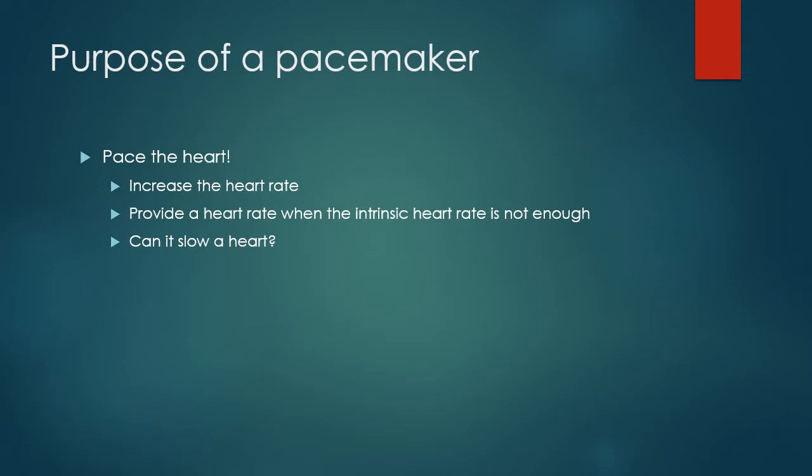A pacemaker can pace, it can also sense, and if it thinks the rhythm that's currently going on is good, it can inhibit itself — meaning if it has a pacing lead in the atrium or ventricle or both, it won't do anything. Even though it has the potential to pace, depending where the leads are, it can decide based on programmed criteria that it might not want to do anything if the heart is doing its job on its own. Why work if the heart is doing an okay job? The battery will last longer, and the heart most likely will pace far more efficiently than the pacemaker.